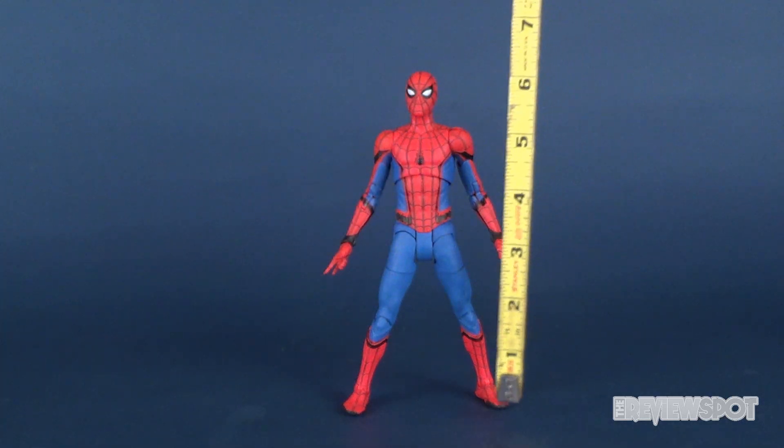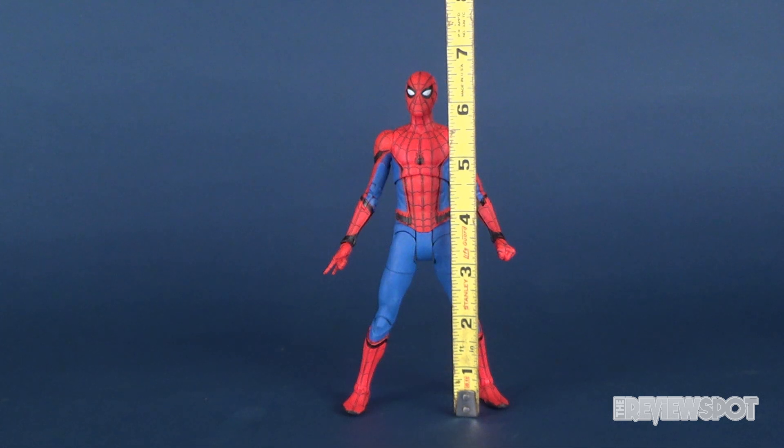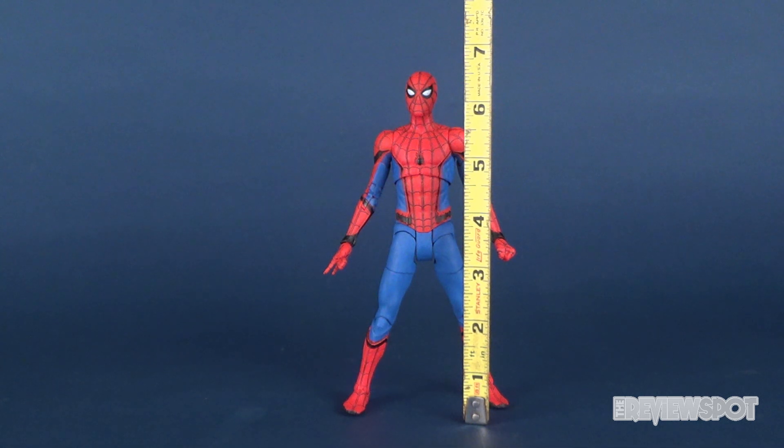Let's grab the tape measure. Spider-Man is about 7 inches — a few notches short of being 7 inches completely, but he's very, very close to about a 7-inch high figure.